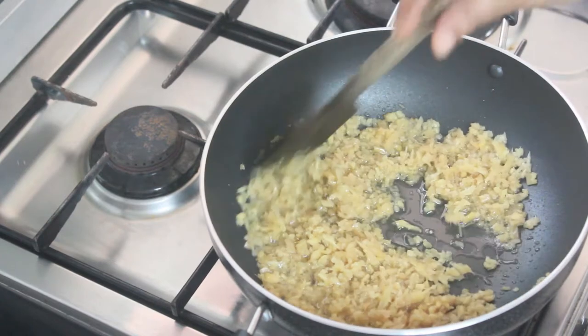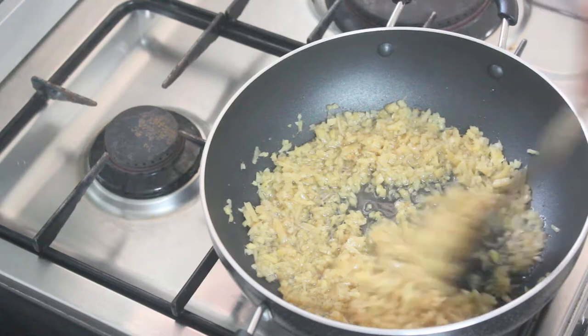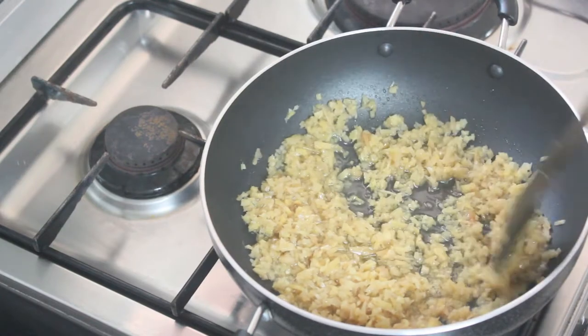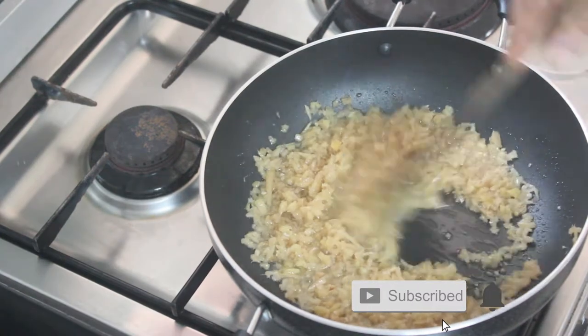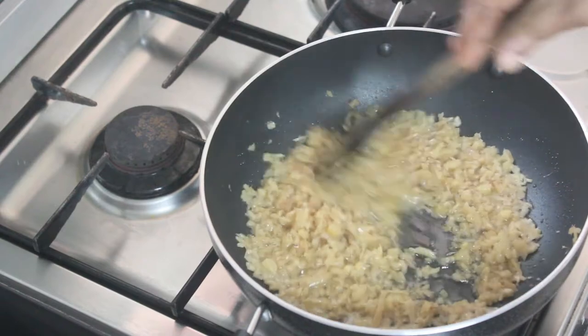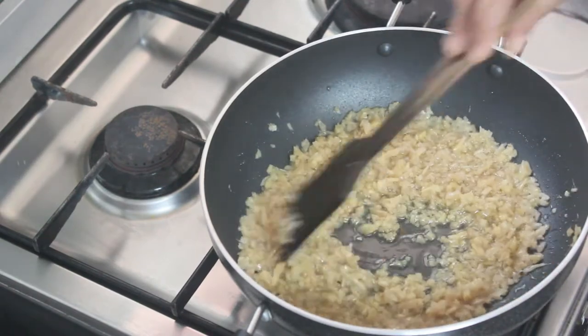It'll be very nice. I'll cut the rice in a little bit, and then we'll have a nice liquid just like this.